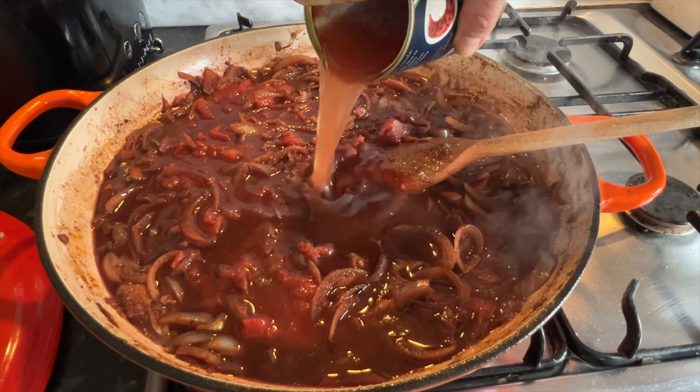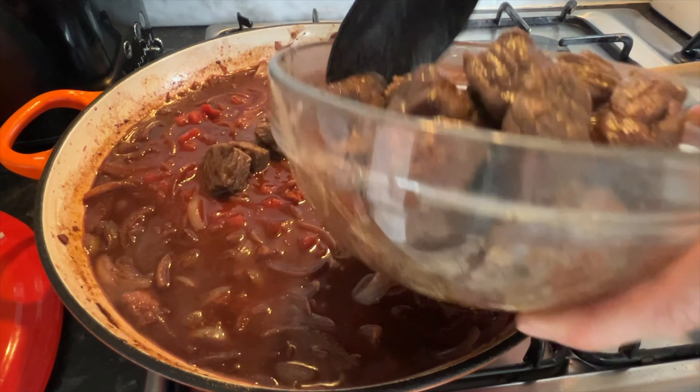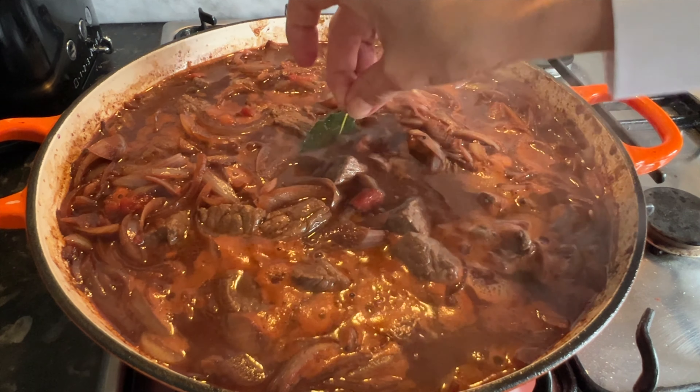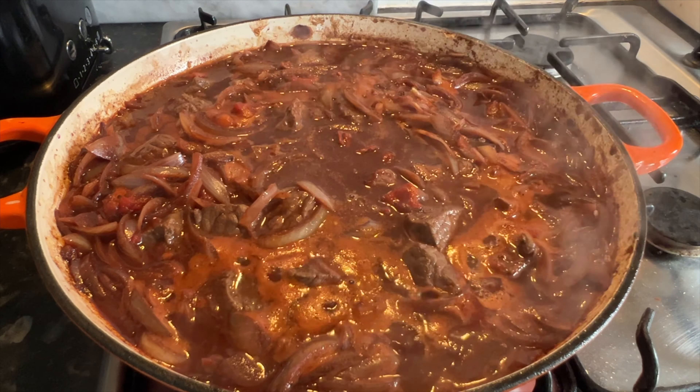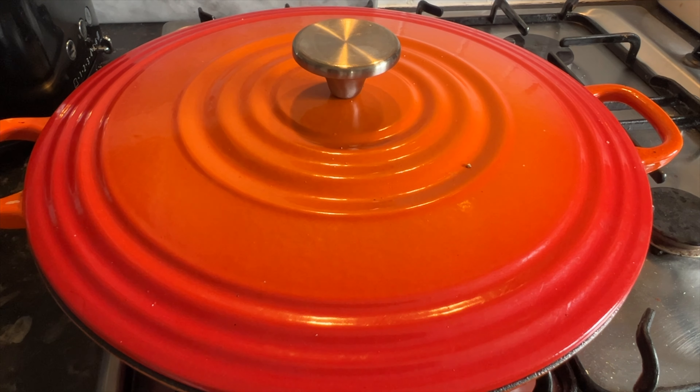Use the tomato can and add in around half a tin of water, then pop the beef back in. Add a bay leaf and just tuck it in there. Cover that and cook it for around two hours.